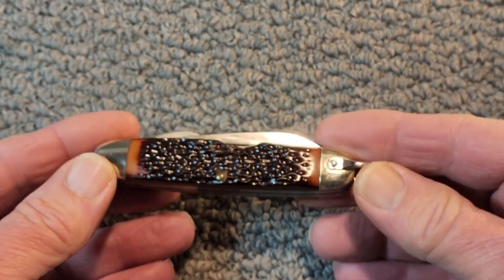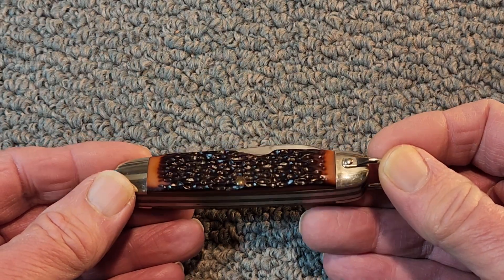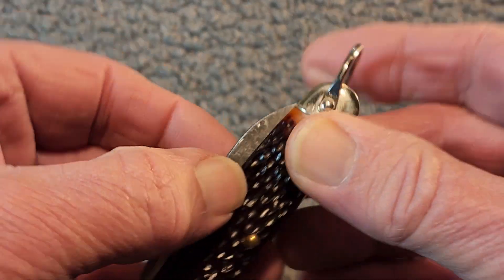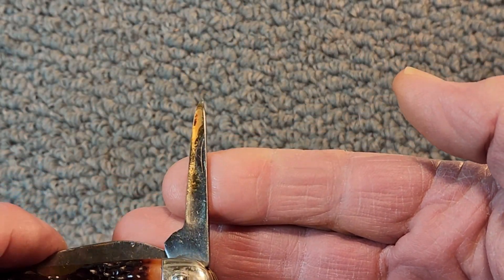A lot of the Camp Knives were more budget-oriented. I'll show you a couple and compare this to a couple others here in just a minute. But as you can see, it's got the easy out there and nail-nick access.